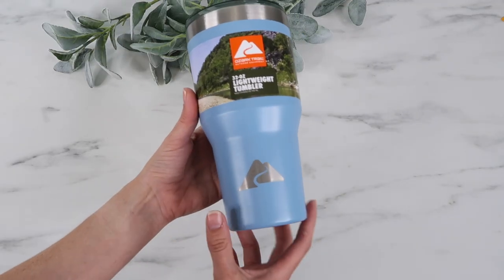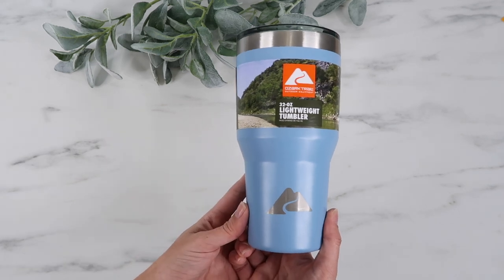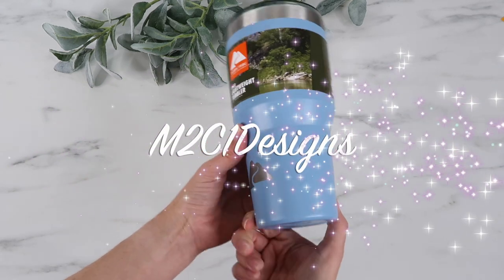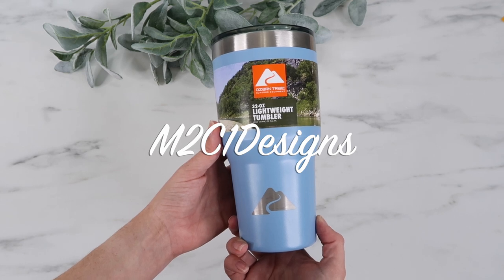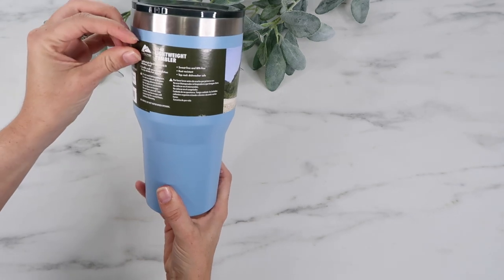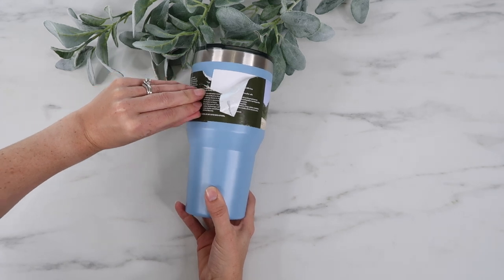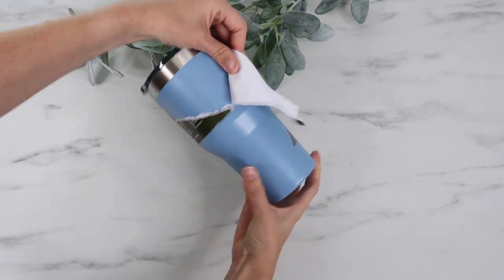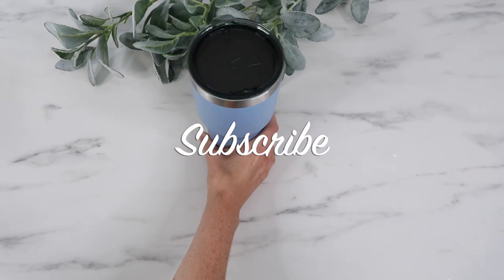Hey guys, welcome back to my channel. In this video I am testing out the super popular etching on tumblers using Citrus Strip. Adrienne over at m2c1designs came up with this amazing idea — go give her a follow, I will put all of her info in my description box. I'm so excited to finally test this out. I'm using an Ozark Trail tumbler and I'm going to use my Cricut to make a stencil and apply the paint stripper Citrus Strip over it to remove the powder coating. First I'll show you in Design Space how I put this together.